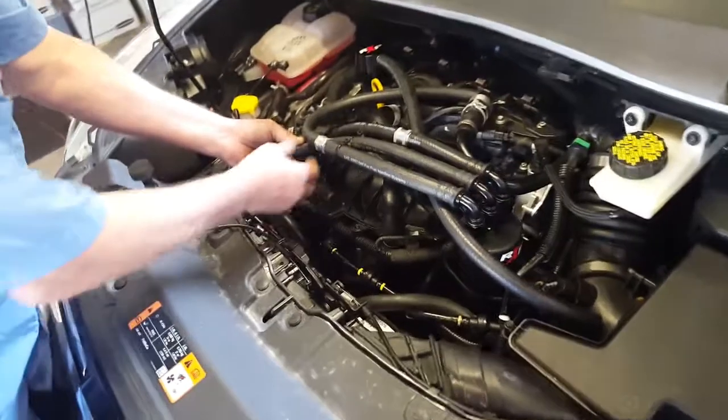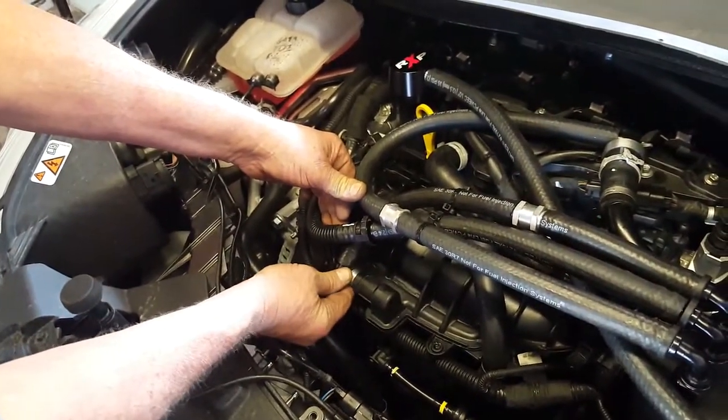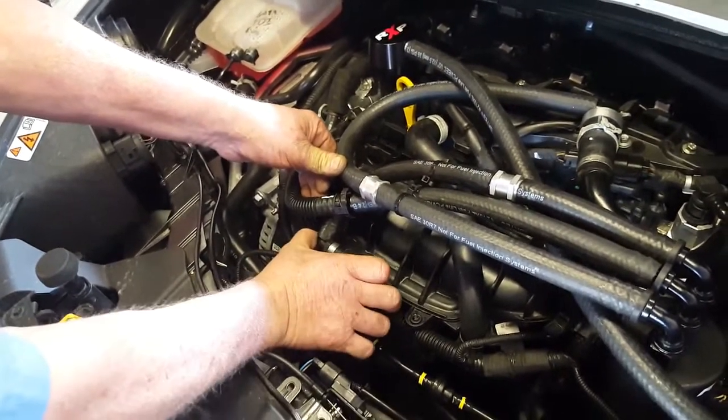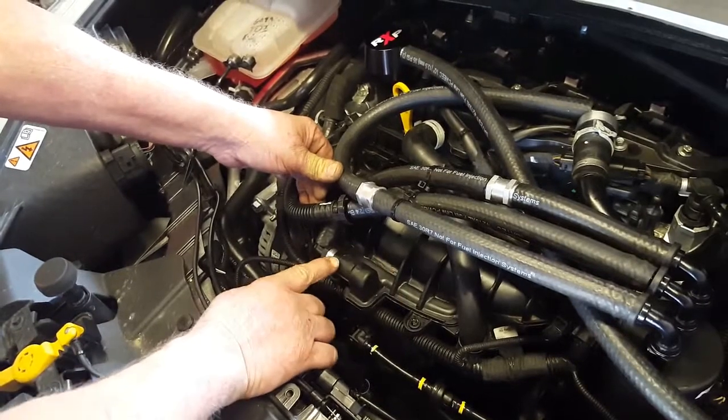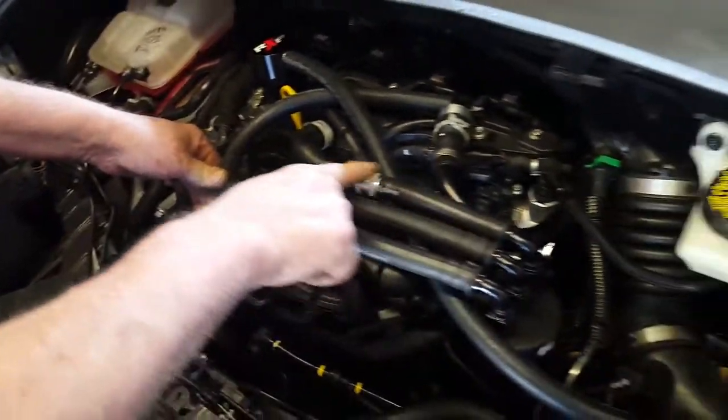We're unhooking this Norma connector here from the intake manifold. We have a billet adapter with O-rings that slides in and seals into the intake manifold to provide our primary evacuation suction.